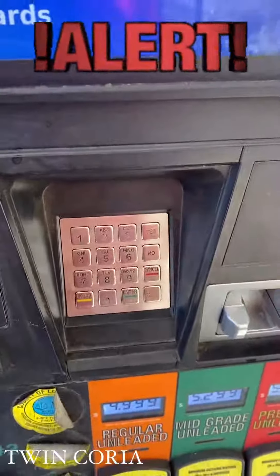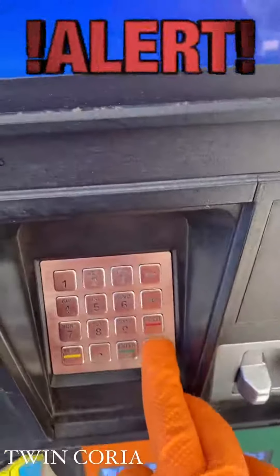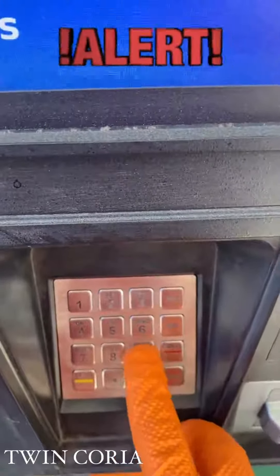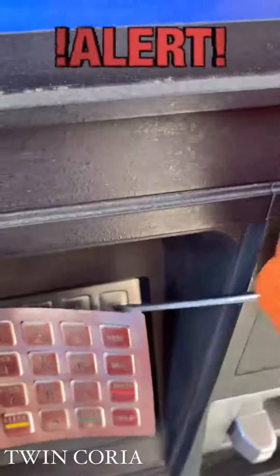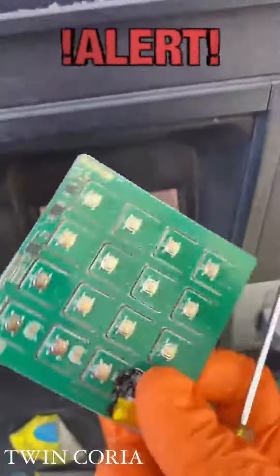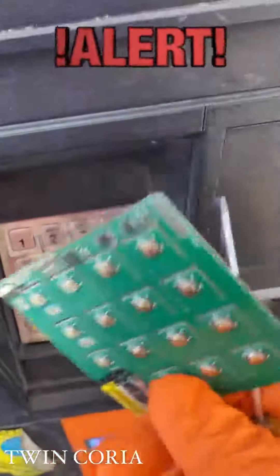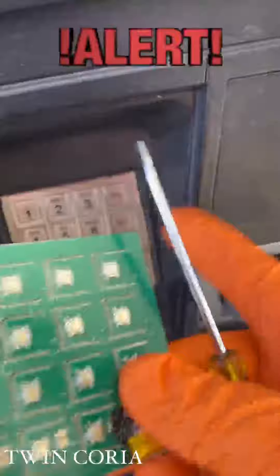So I found another skimmer device. Basically, if you come to a pump and you select the buttons and they kind of have to be forced in and they're not popping up like they should be, most likely you have a skimmer device. This one is the overlay that captures your data when you type in your pin number — that's being recorded and also being transmitted. So when you slide your card and push the buttons, the numbers are being captured on this device here.